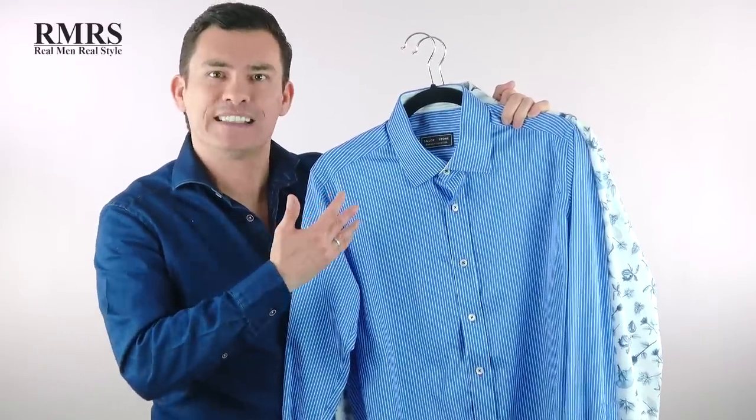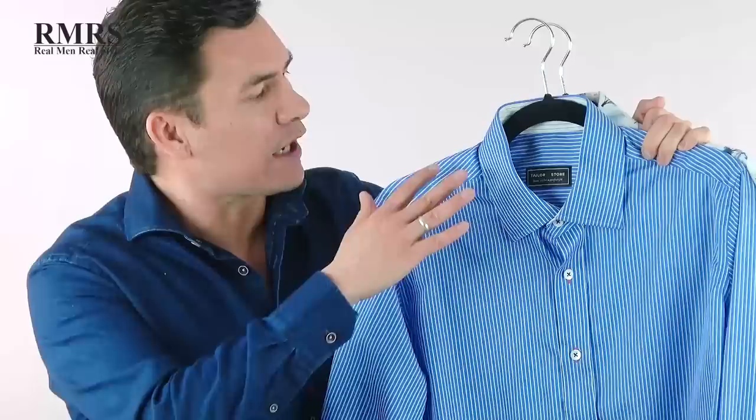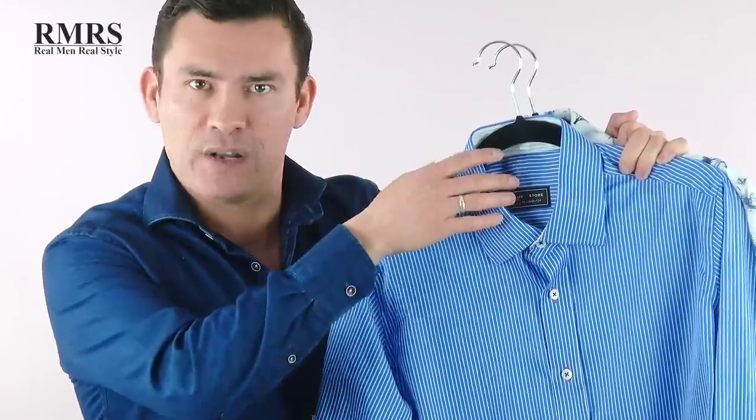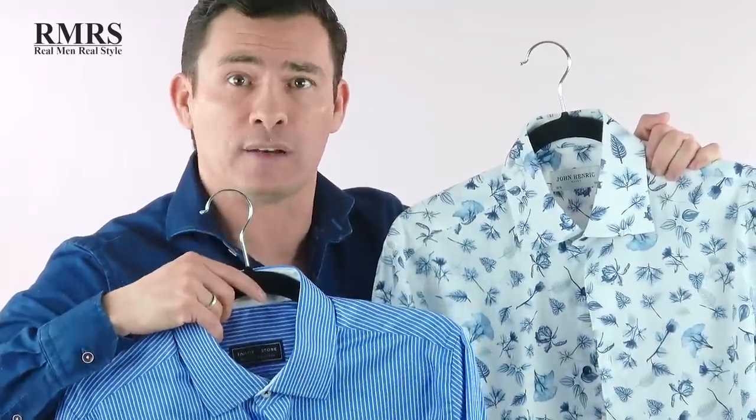Another quick trick to identify quality: look at the pattern and notice whether it was sewn in or printed on the material. Looking at this fabric, I can see the pattern was actually sewn in. This one right here was printed. This doesn't mean it's bad quality, but a sewn-in pattern is definitely a sign of good quality.